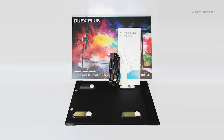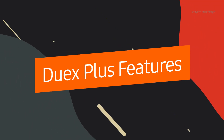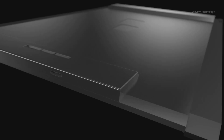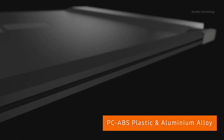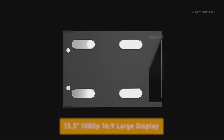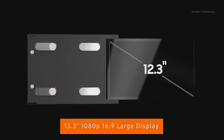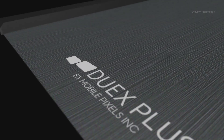The Duex Plus is the most powerful model, even better than the Triomax. It is designed with PC ABS plastic and has a robust aluminum alloy finish, making it lightweight and easy to handle. The Duex Plus comes with a 13.3-inch Full HD IPS panel and has a sleek gunmetal color for a professional look.